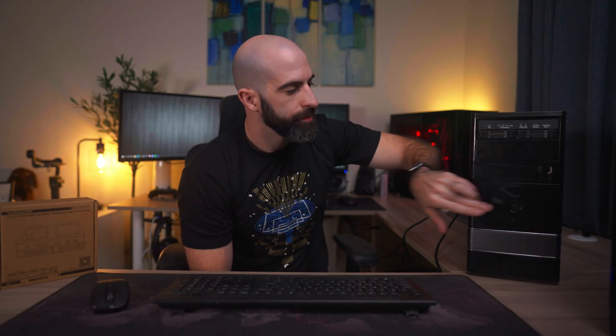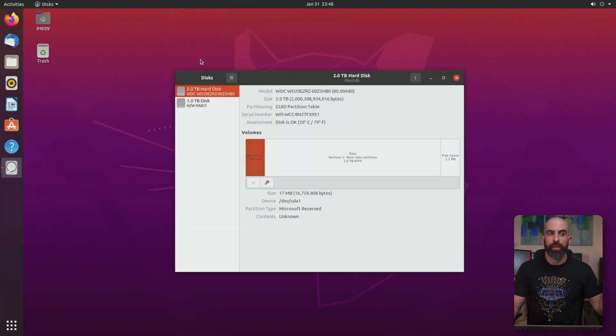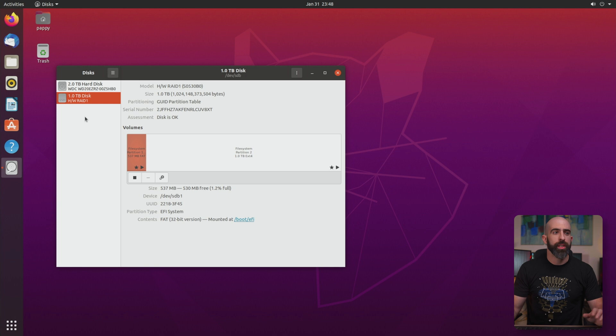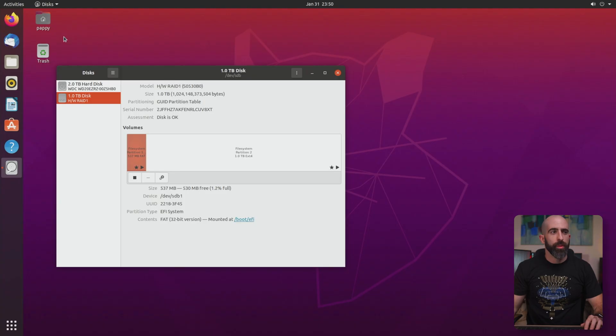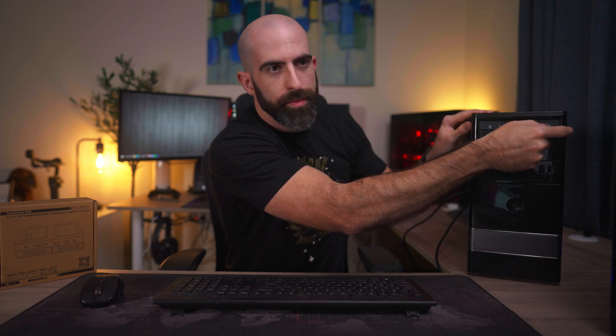Let's prove that you can hot-swap these drives. Here we are in the Linux Ubuntu desktop. You can see our one-terabyte hardware RAID 1 setup and a random two-terabyte hard disk. Our operating system is running completely off the two discs in RAID 1, which are mirrors and hot-swappable - meaning I should be able to remove one while it's running and see no stutters, performance degradation, or anything. Let's open up file explorer and - one of the drives just came out.